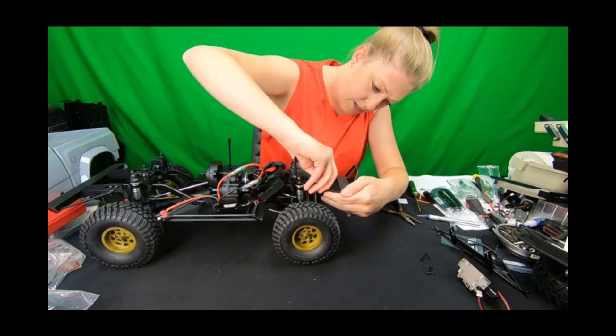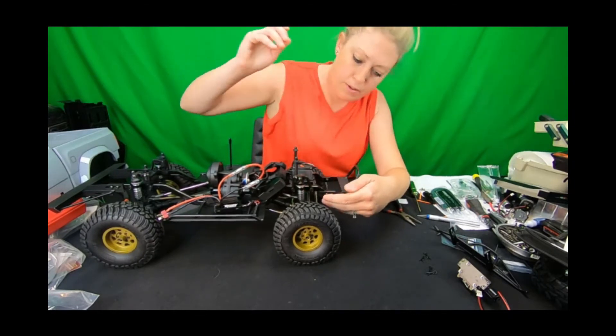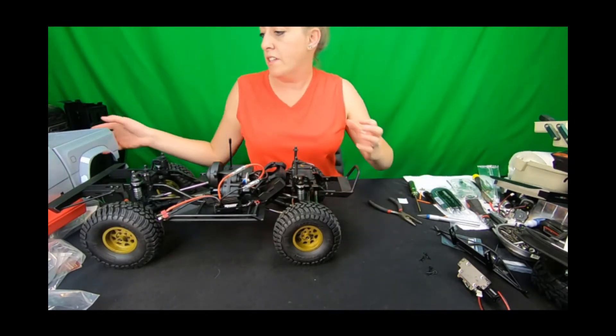The Enduro ones at least mount right up with the existing holes in the frame, so you don't have to drill any holes. It's super easy to get everything mounted up, and then of course you have some fore-aft adjustment.